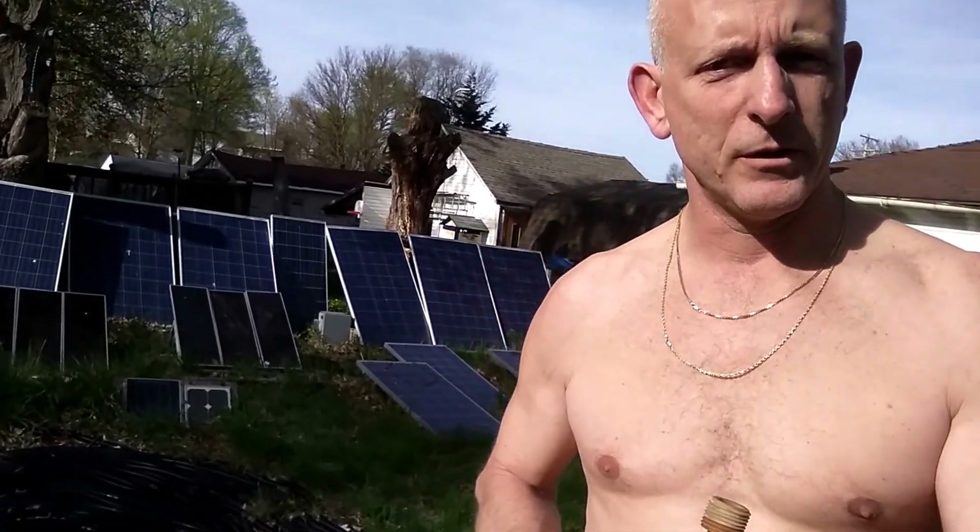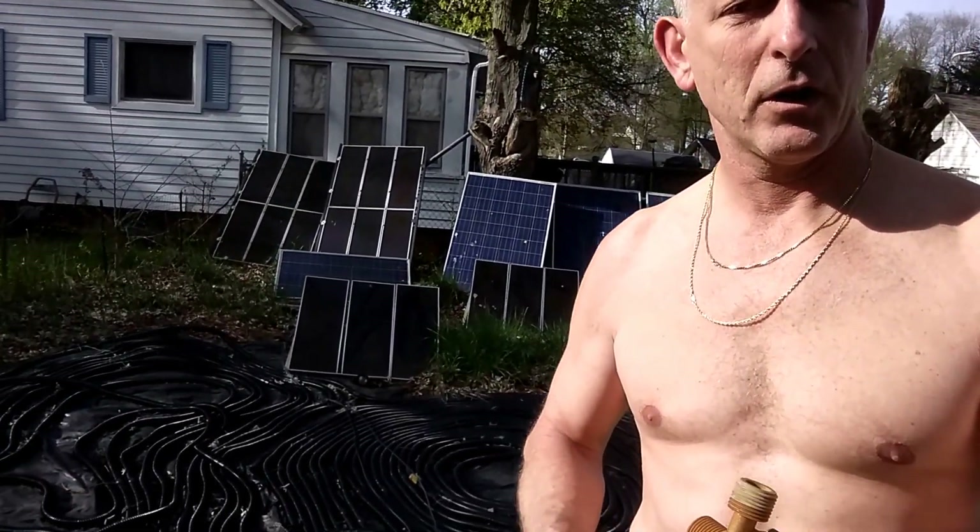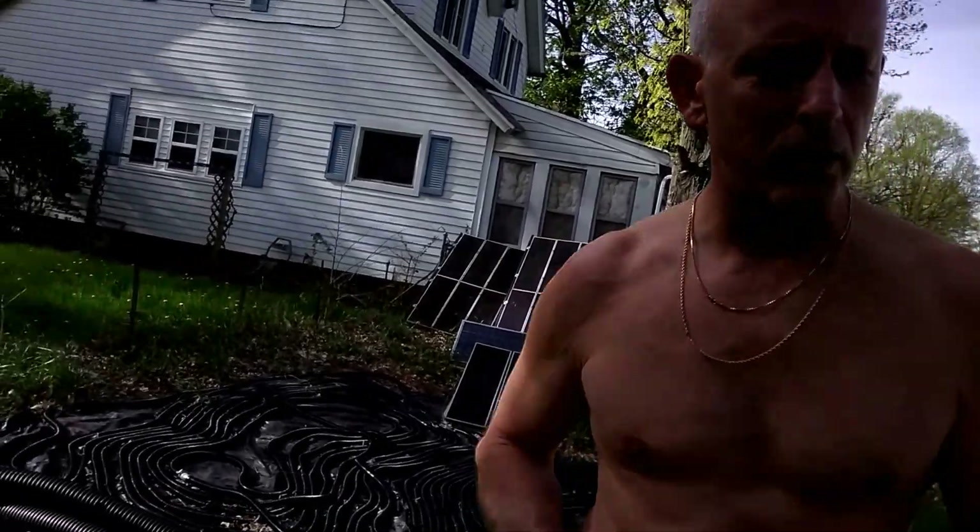Here you see behind me the black hose. I think I have 550 foot of hoses leading up to the pool. I have three solar panels operating that way more than they need, so that it operates even on cloudy days.